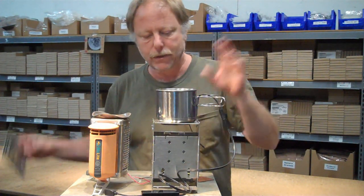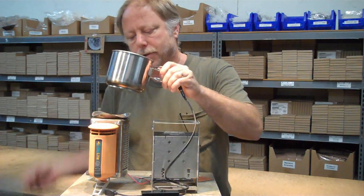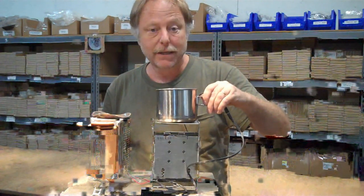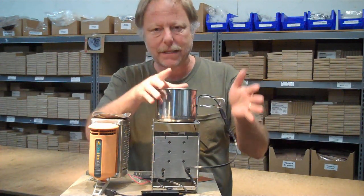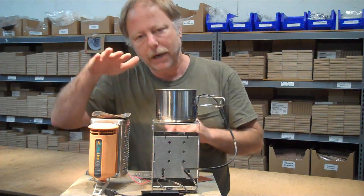We tried to use this as a heat source for the cup charger — we tried putting a plate here and setting the cup charger on top. We also tried setting the cup charger directly in the burn chamber, on top of the burn chamber. What we decided in this test was to go ahead and use the firebox stove as the heat source for the cup charger, and then we used the BioLite strictly as a generator. We didn't put anything on top.